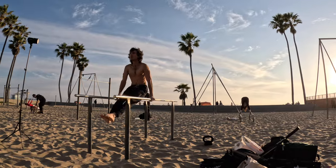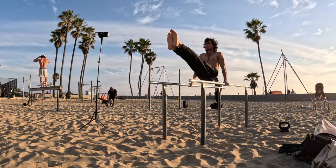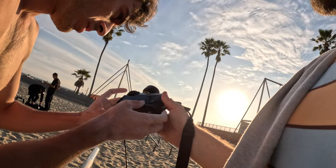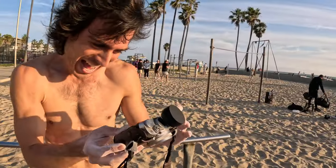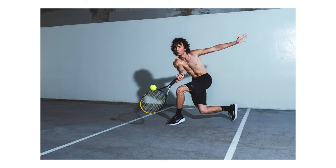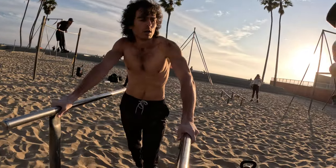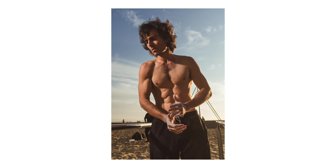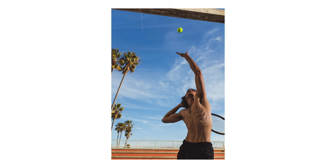In this video I'm taking you behind the scenes on one of my recent test shoots in Venice Beach using the Profoto B10X combined with my Fujifilm X100F. I was really surprised with the results. I filmed behind the scenes to share both my lighting setups and the photos that I made on this test shoot.